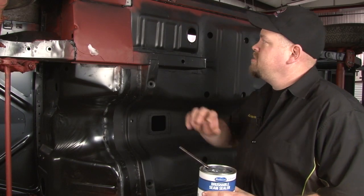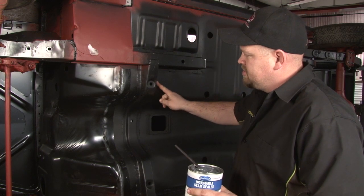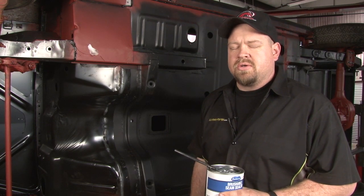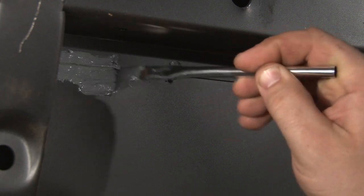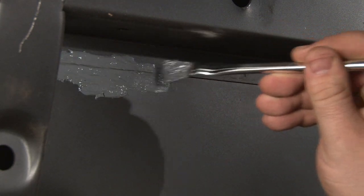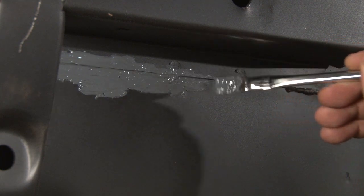Now we're going to move on to our brushable seam sealer. We'll get the areas in here on our floor supports — pretty much everywhere else we have overlapping metal that wasn't thick enough to require the joint sealer. It applies with your brush, just kind of spread it out over the area. Make sure you get up into the groove between the two metals.